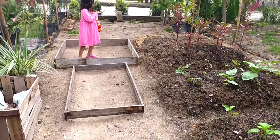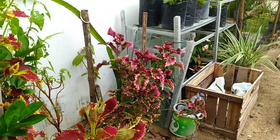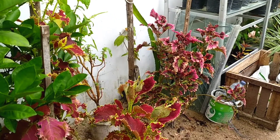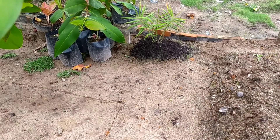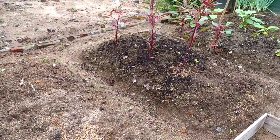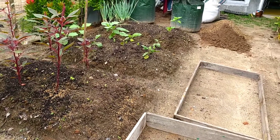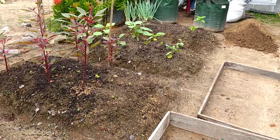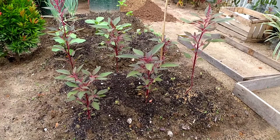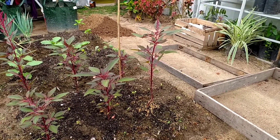Next, I will place the planting media into this raised bed.